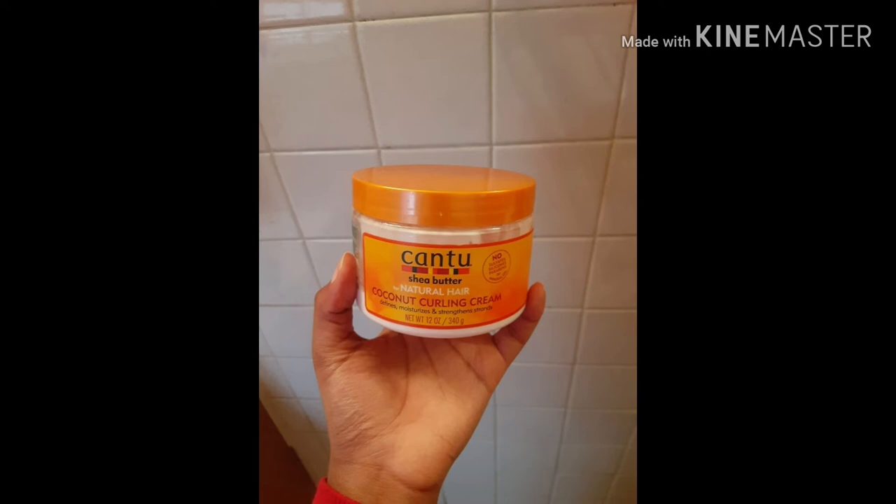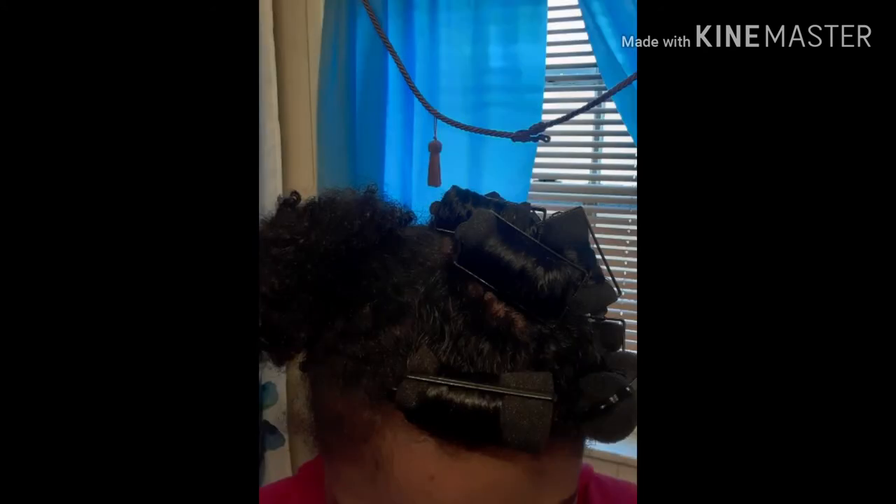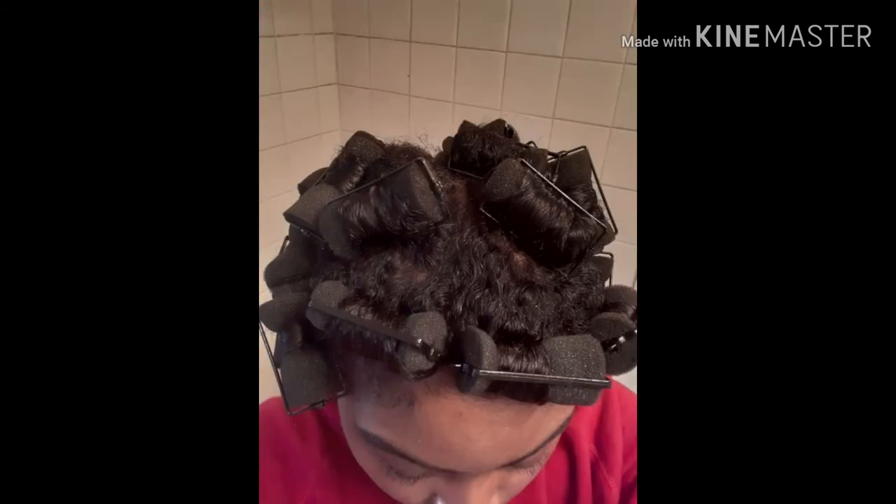After you're finished detangling and moisturizing, keep those four sections in and do your sponge rollers section by section. Take one section down and install the sponge rollers from the tip going up to the root. Smooth hair down with your hands, brush, or comb before rolling upward. Place the roller at your ends, roll up in an upward motion, and then snap. Try to get as close to the scalp as possible but not too tight or your head will hurt.